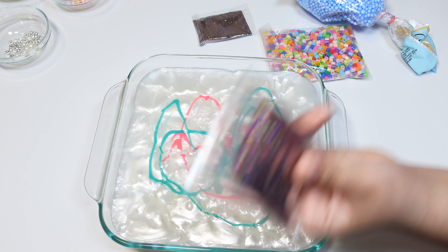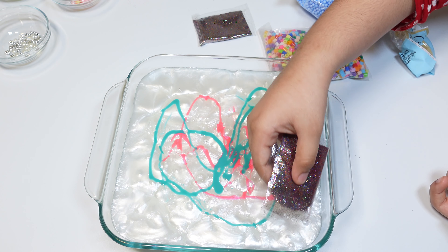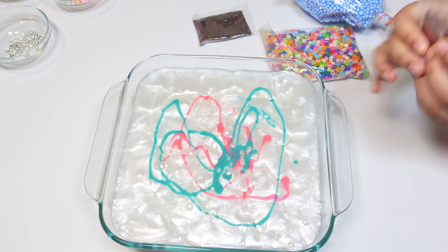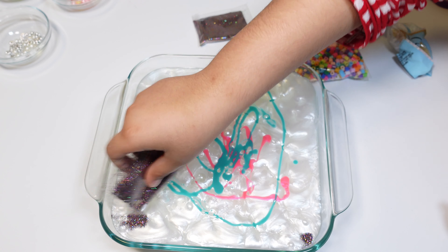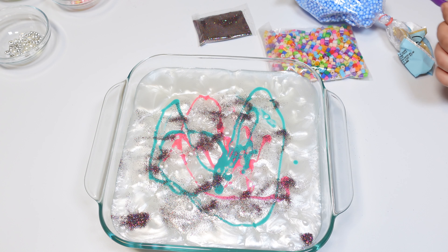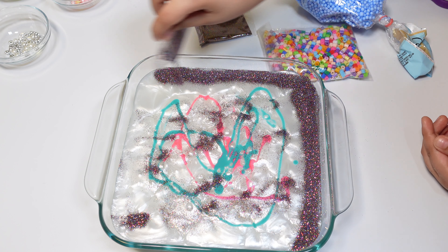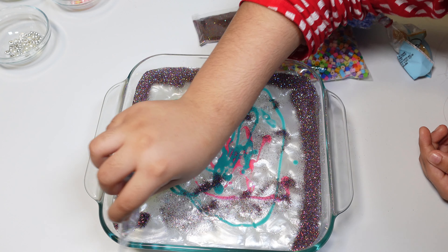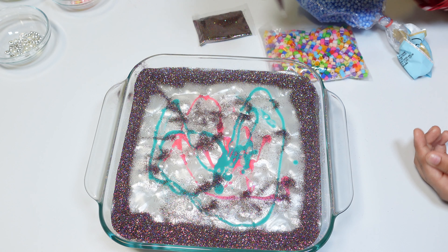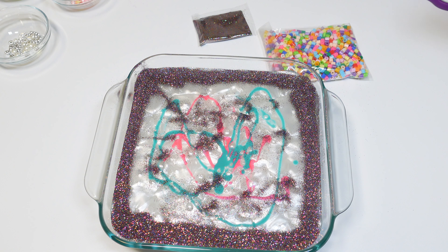Now I'm going to put some rainbow glitter in. I'm going to make like a design — like a square. It's like a photo frame. Now I'm going to add some foam balls, which is going to give it some good texture.